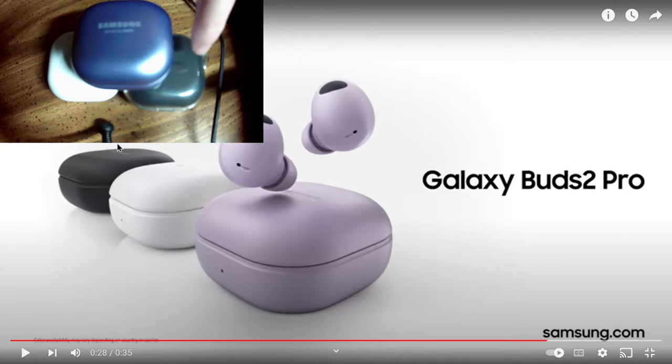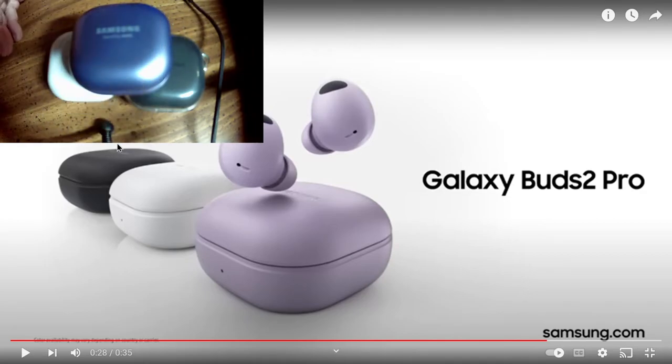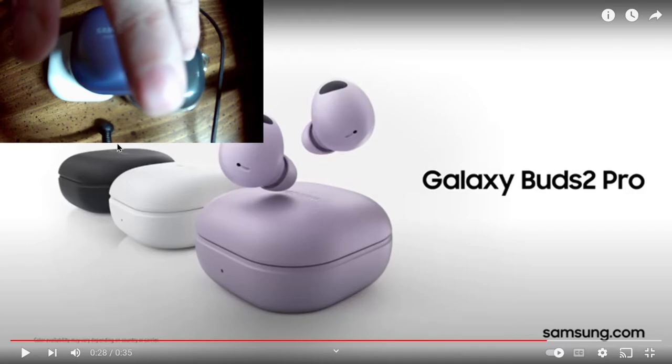I had the Lives but I traded them in to get the discount for the Pros. I love the earbud series — I had the Buds Plus with the wingtips, which I loved for fit. The Buds Pro, I swear, I just move and they want to fall out of my ears. The Buds 2 are a little bit better, but the Buds 2 Pro — they stay in my ear so well.